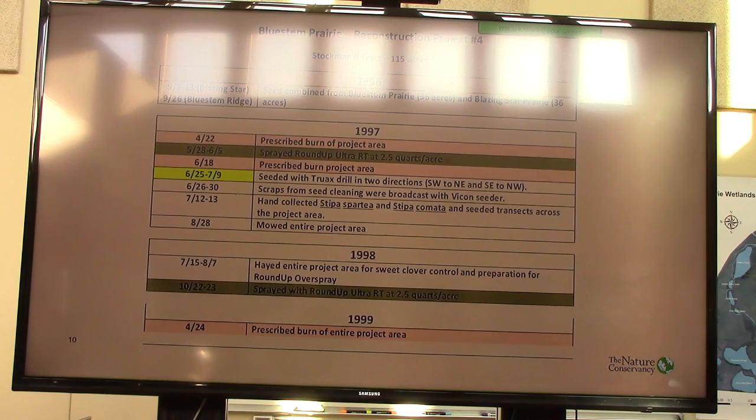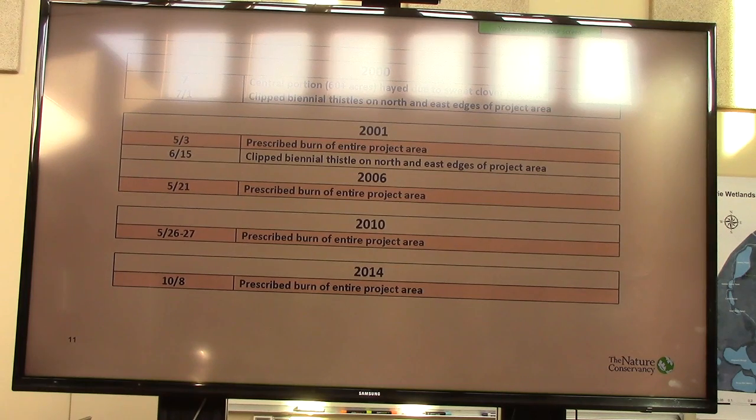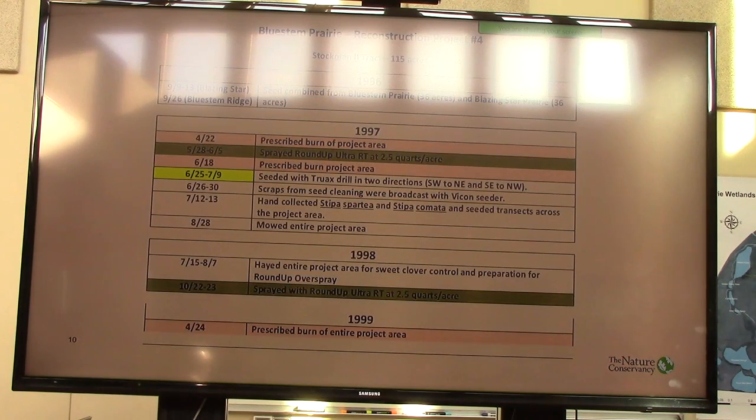Those are tough sites, generally. What we did was we combined seed from the Bluestem Prairie and the site we call Blazing Star Prairie, real near there. We combined about 70 acres total of seed to put into that 115-acre project area. On this slide you'll see what's in red — the number of prescribed burns that occurred. You can see three fires on this slide, and then as you move through to present there's another four fires that we put into that project area, just to stress the amount of fire we did. In yellow I highlighted the dates we actually seeded it.